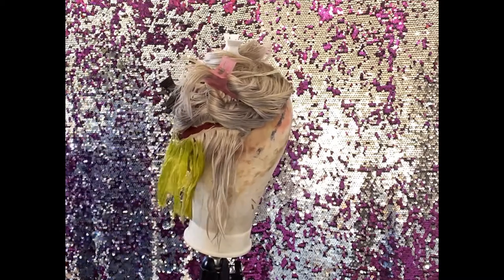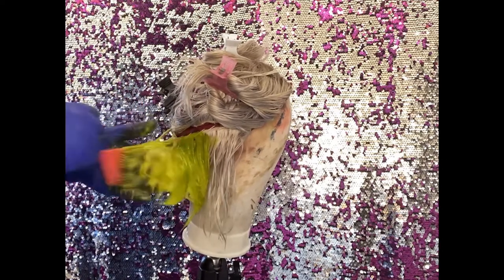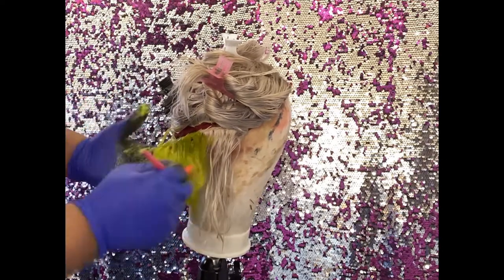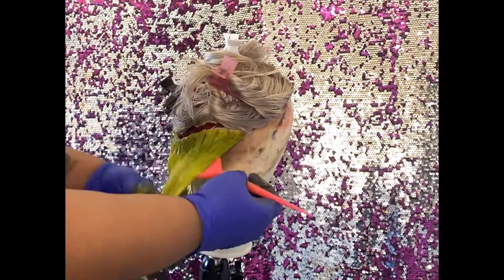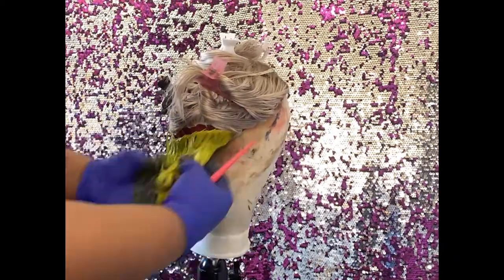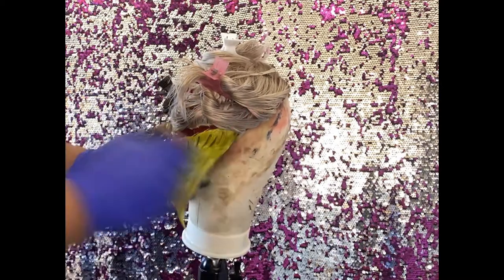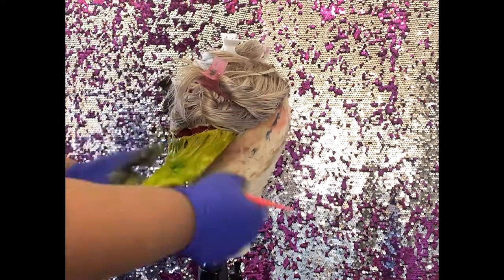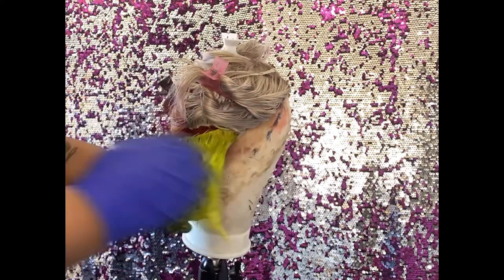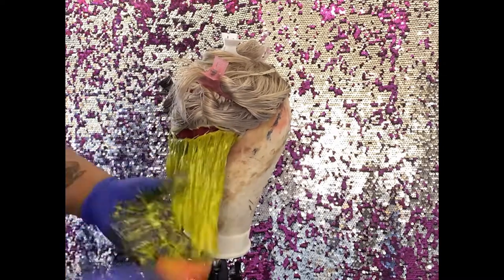This panel here is going to be like a peekaboo color — it's not something that's going to be on the forefront, but you're going to see it slightly, just a slight little hint. So this is our peekaboo panel. When you are coloring hair, make sure you fully saturate each strand because you don't want to see any blotchiness or pieces that are still blonde, unless that's the look you're going for.